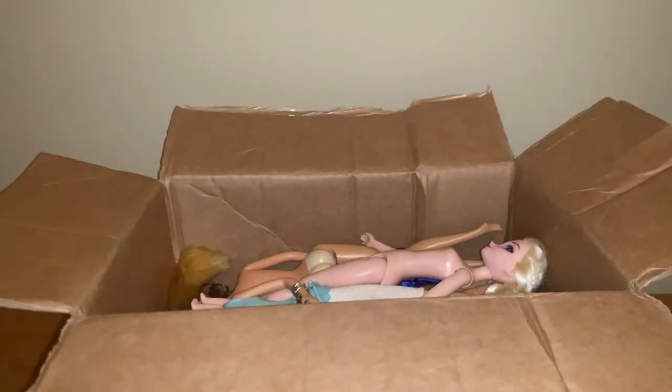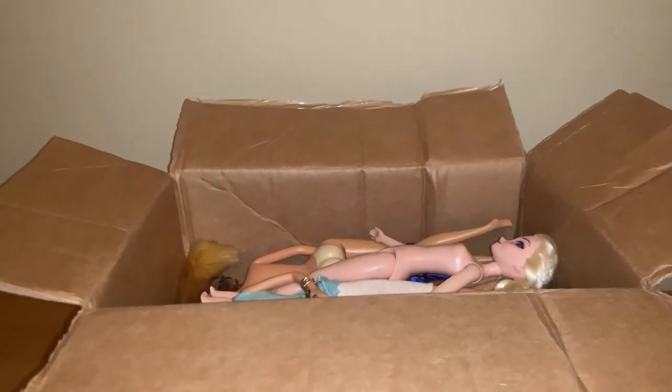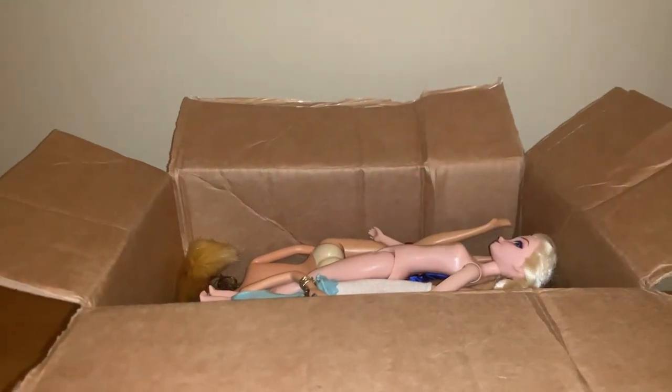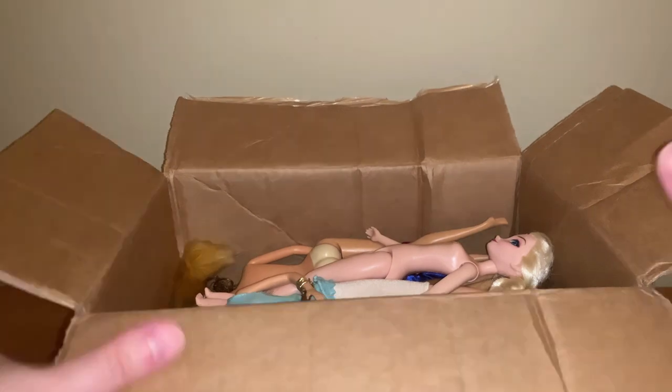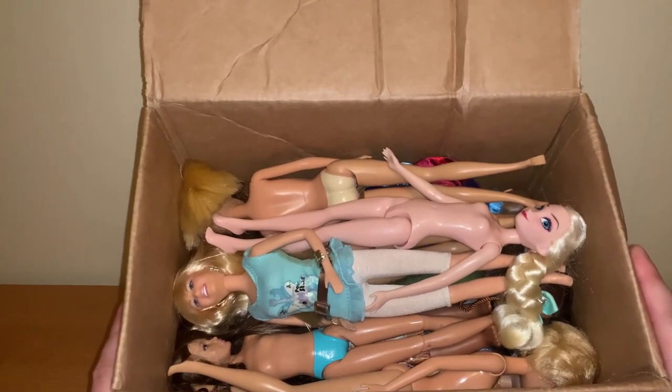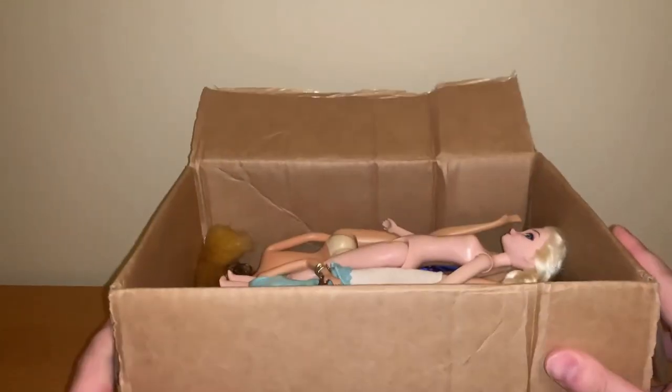Alright, so as you can see, there is an Elsa at the very least in there, and oh, what's that down there? Now that might be a surprise, probably. So yeah, here is a decent preview of the dolls, so let's just get right into it.